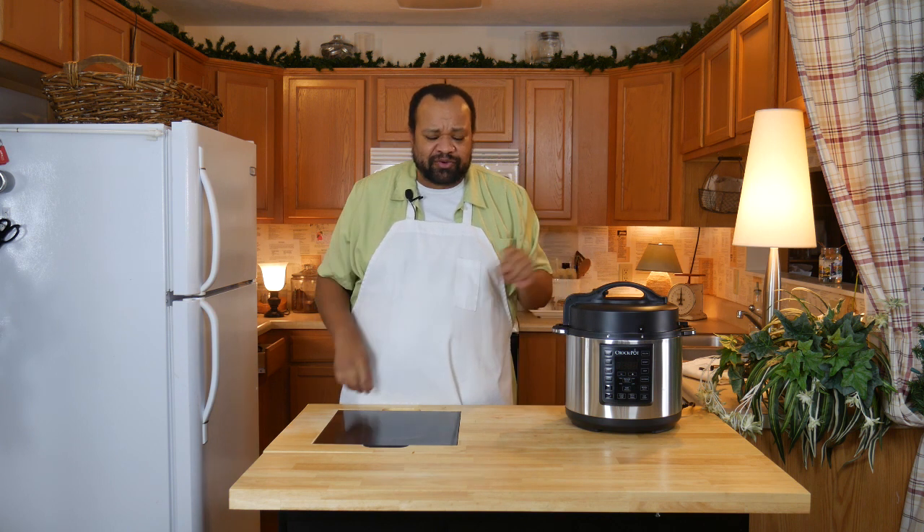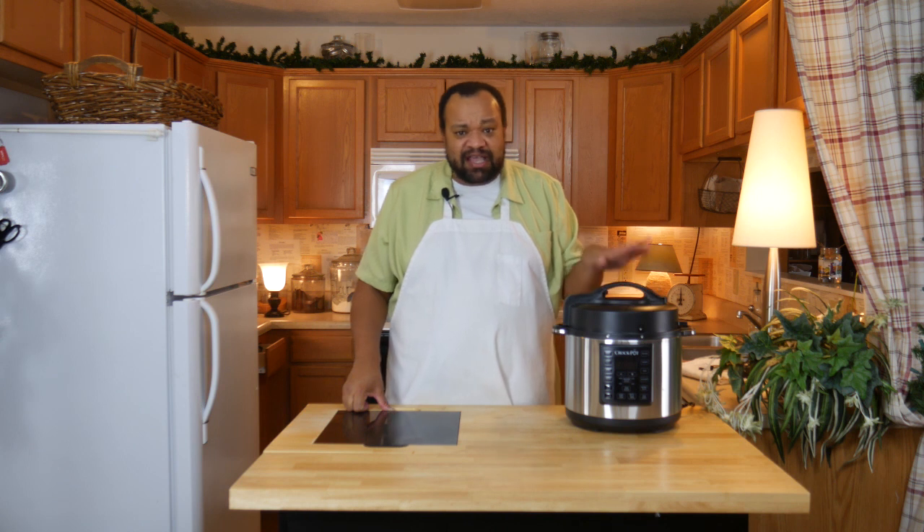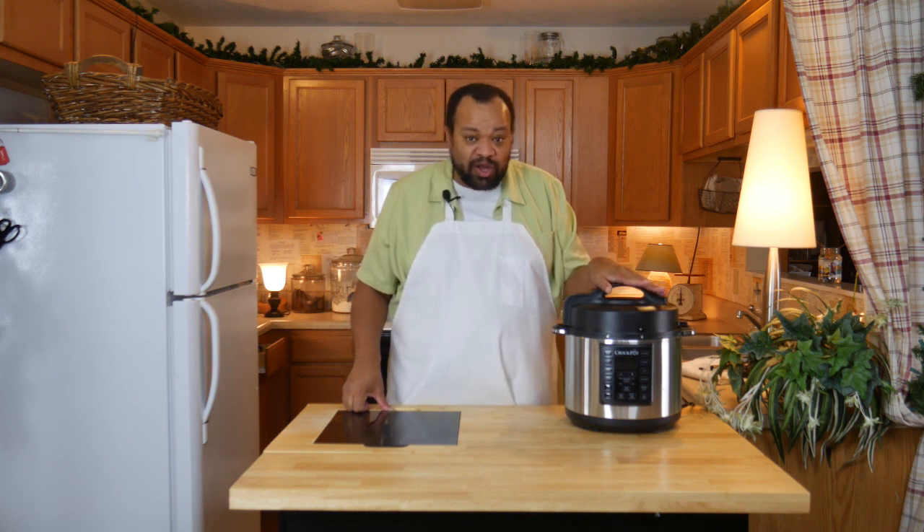I can say that it cooked fairly quickly — in fact, pretty quickly. I did a two-pound roast beef, actually a little over two pounds, closer to three, in about 50 minutes, and it worked really, really well.